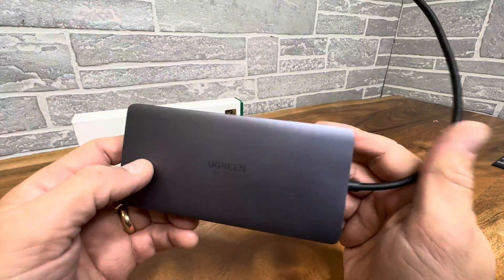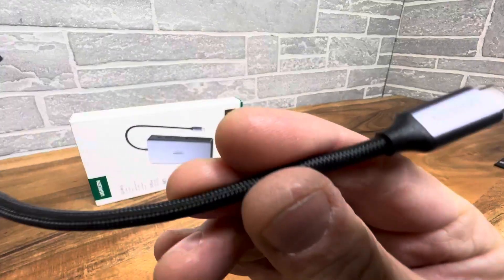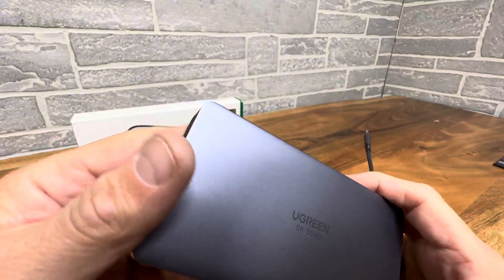Reads the cards, adds monitors, adds all kinds of USB devices. So well-built threaded cord here, as you can see — very well-built, nice and polished. Good job by Ugreen.